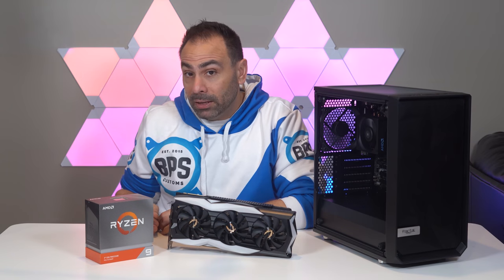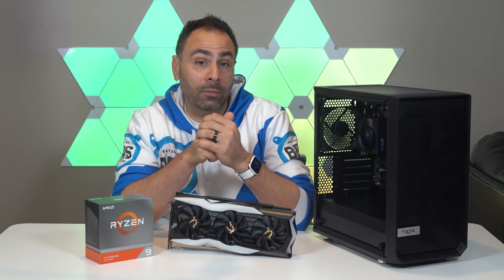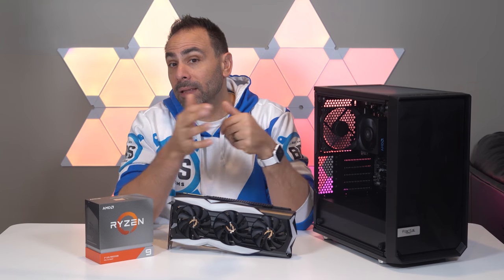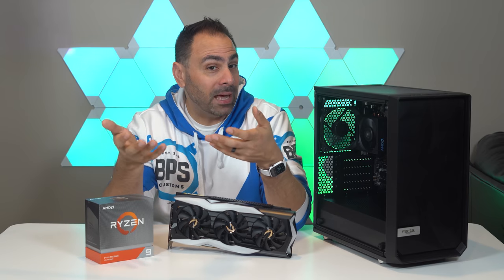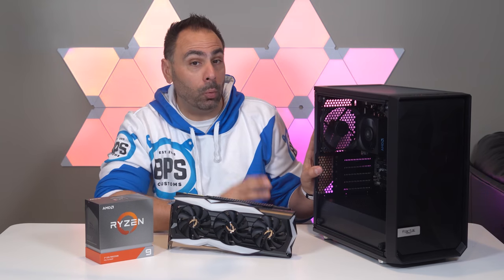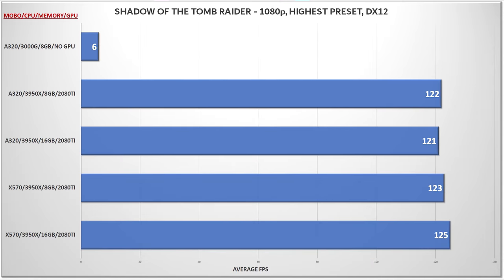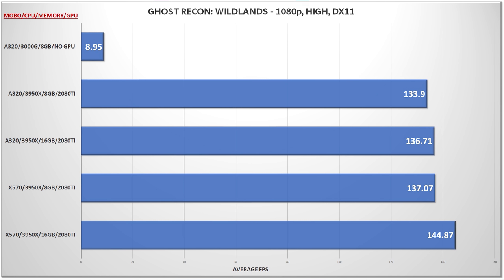But will the same hold true when it comes to gaming? I picked three games to test at 1080p using three different APIs: Ghost Recon Wildlands in DX11, Strange Brigade in Vulkan, and Shadow of the Tomb Raider in DX12. Because I was running at 1080p, I didn't expect the Vega 3 graphics in the 3000G to be able to keep up, but the fact that it could run all the games at all — which definitely had VRAM requirements in excess of 2GB — was impressive. Shadow of the Tomb Raider exhibited no real disparity between either motherboard or memory configuration. Wildlands was mostly the same story, although the 16GB configuration on the X570 platform was an outlier — I retested it and got 143.98 average on my second set of three runs, so we're going with it.